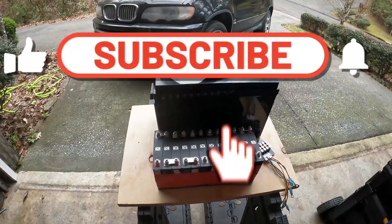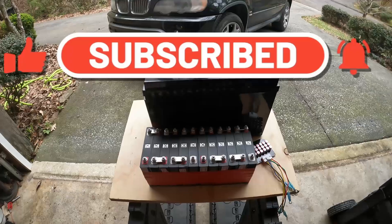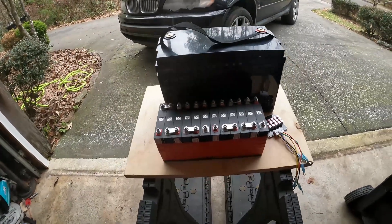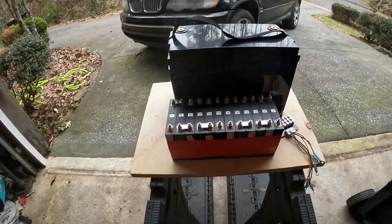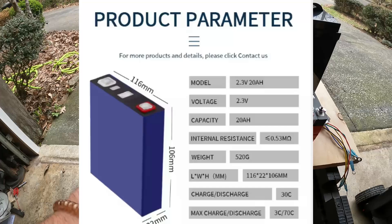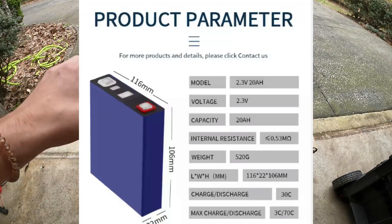Hey, what's going on guys, welcome back to the channel. In today's video we have a different type of video — we are going to make our own custom battery. What I have here are 20 amp hour LTO prismatic cells, and I have 12 of them.